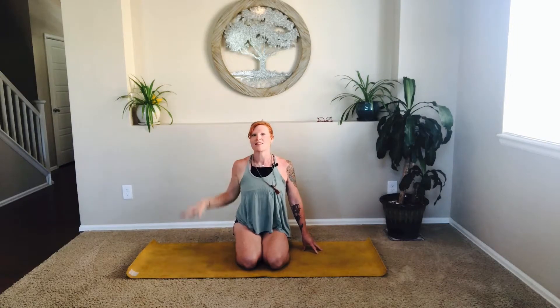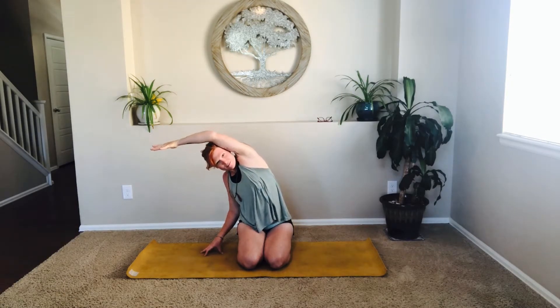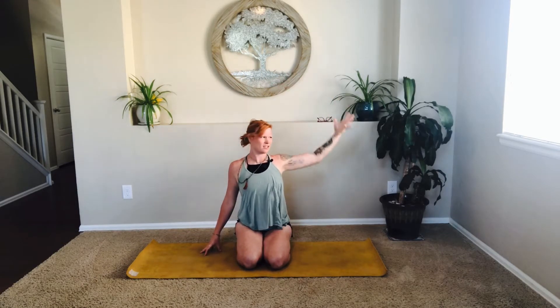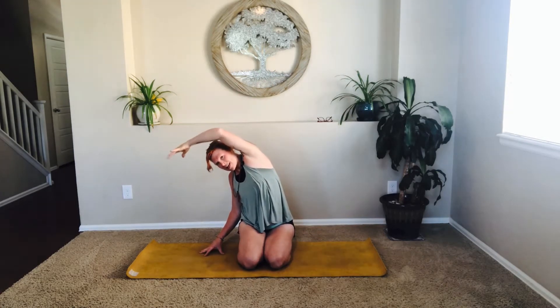Inhale, floating the left fingertips to the earth. Inhale, raising high up to the sky, finding length and really working with your body weight. Exhale, crossing the midsection, kissing that right bicep to the ear. Exhale to float down to the earth. Being mindful of your body and your neck, your spine, and just noticing what's going on in this ever-changing body — that day-to-day feels so different. Awesome work, my friends.